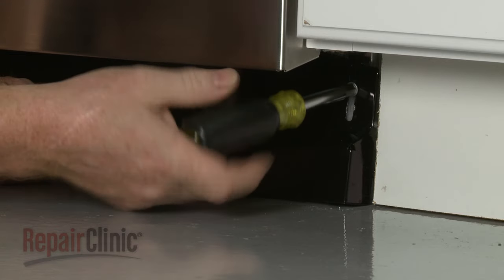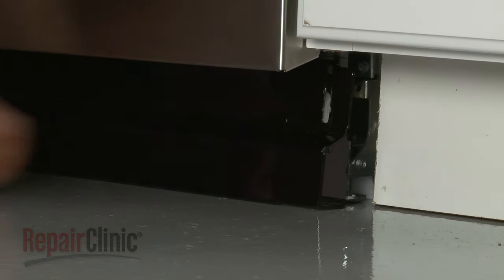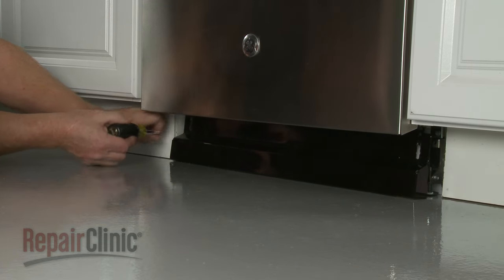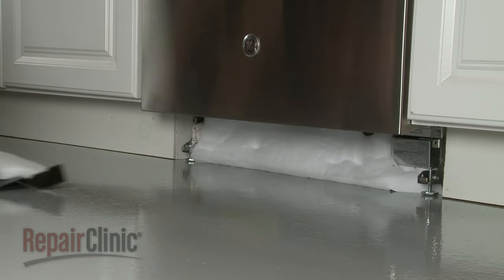Use a quarter inch socket or nut driver to remove the screws securing the lower access panel. Remove the panel along with any insulation.